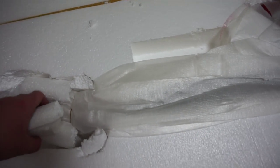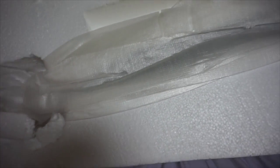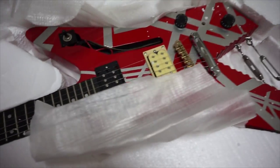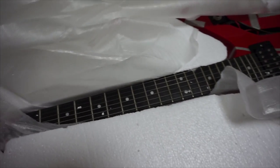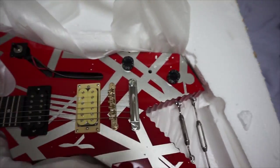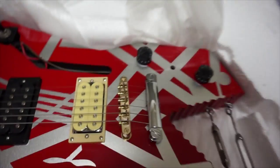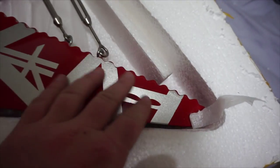Without further ado, let's open the piece de resistance — the guitar. Very styrofoam-y. Keep in mind, folks, if you guys haven't tuned in to any of my unboxings before, I'm doing this all one-handed — one hand's holding the camera. Don't mind the little random pieces of styrofoam everywhere. But take a look at this guitar. Just immaculate. Looks great.